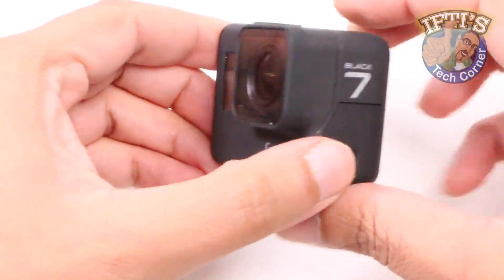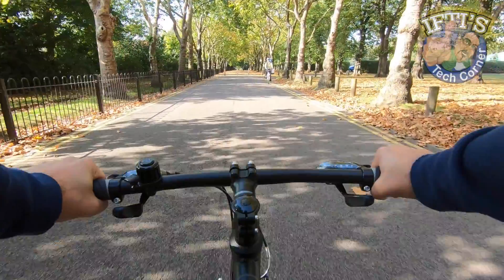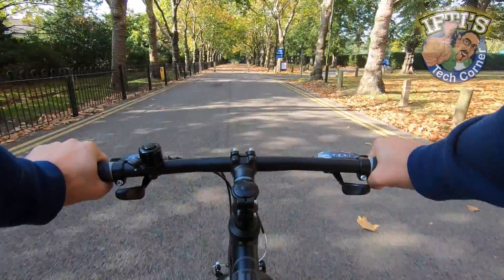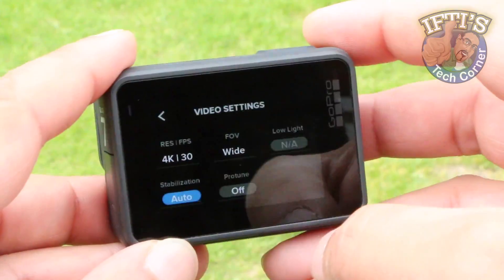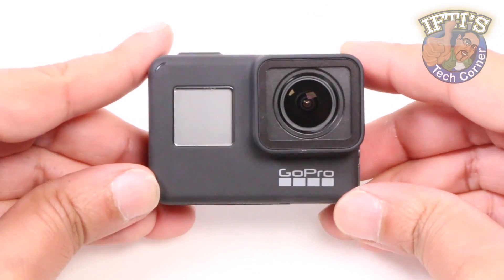On the whole, GoPro's HyperSmooth image stabilisation does a pretty good job at smoothing out footage, but even so when filming certain scenarios you'll quickly want to turn HyperSmooth off. Why? Let's take a look.